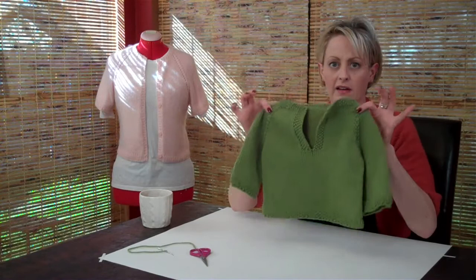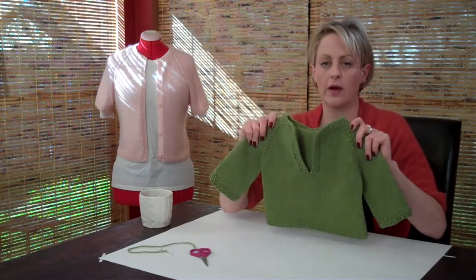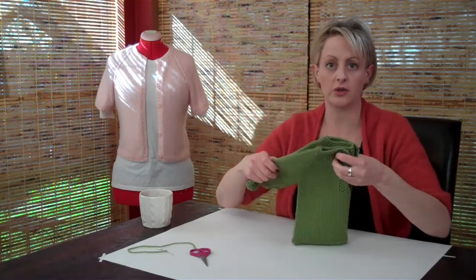Okay, so after you've done that, you have a complete sweater with no ends sticking out. And the last thing you want to do is block it.